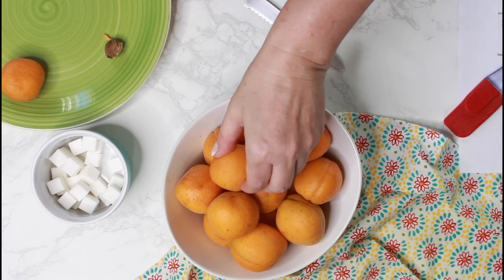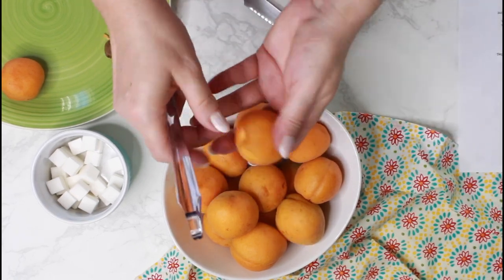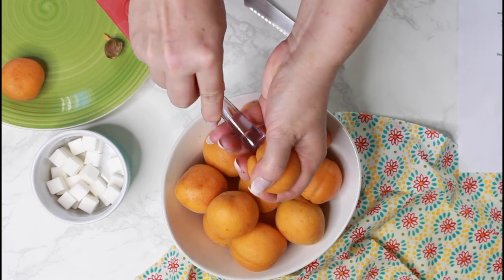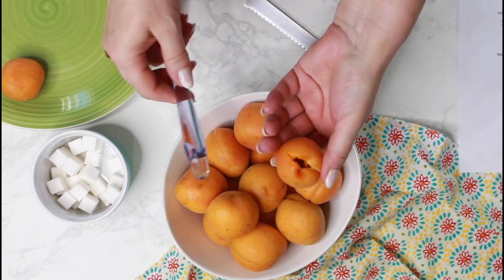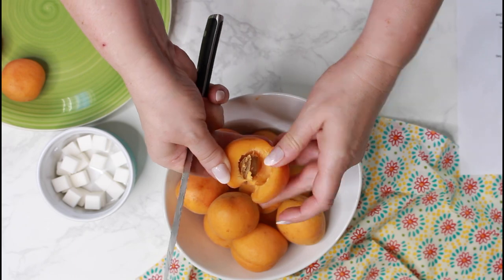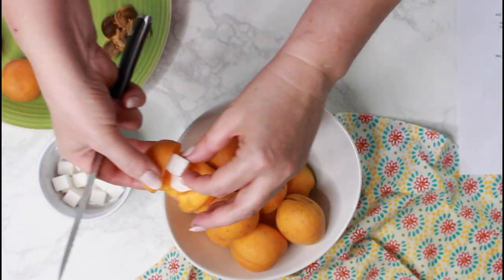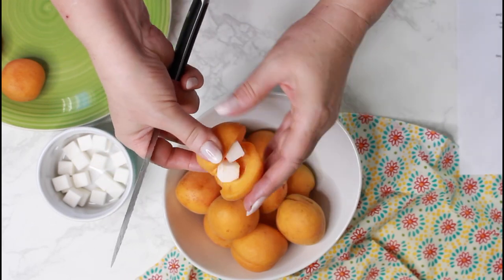Housewives in Bavaria and Austria usually remove the pit with the rounded end of a cooking spoon. I found out I don't even own a cooking spoon with a rounded end, so I can't really demonstrate that very well, but you get the idea. Personally, I prefer to cut out the pit as explained before, because it's less of a mess.